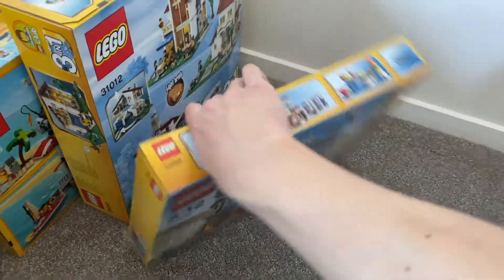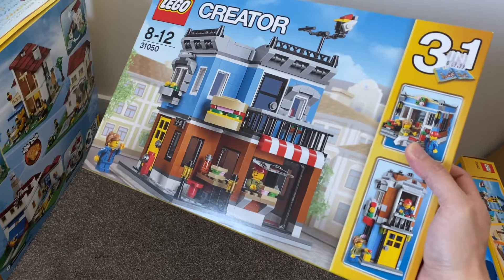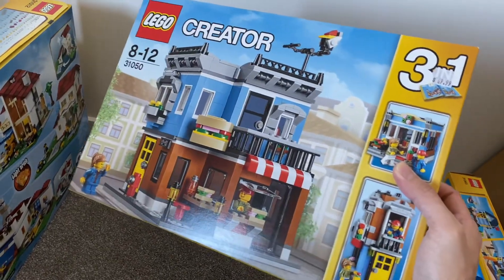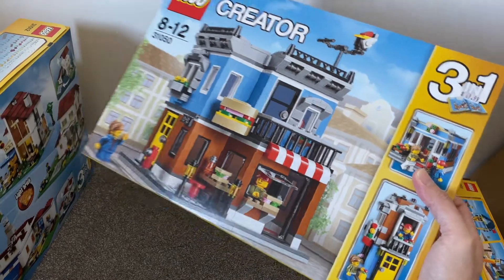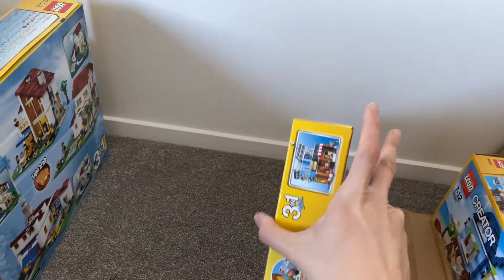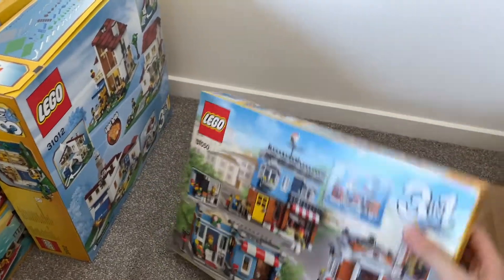The next one here is a nice shop. Bought it when it was on sale, trying to get all the cool-looking Lego sets. This is a really cool set and looks really nice as well, but again I'm not sure if I will ever open this one.